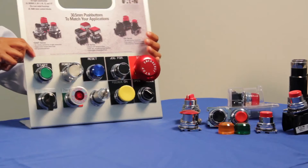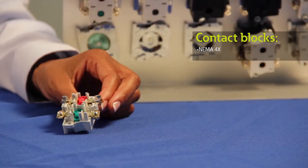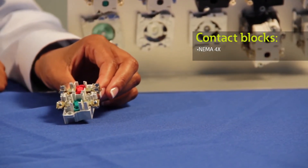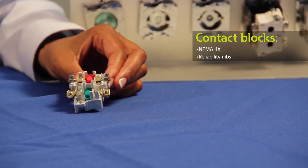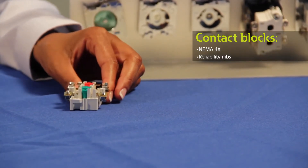Our buttons are wear resistant and come with illuminated and non-illuminated options. From the back of our panel you'll notice our rugged contact blocks. These happen to be NEMA 4X rating contact blocks. Our contact blocks are enclosed with silver contacts with pointed reliability nibs.